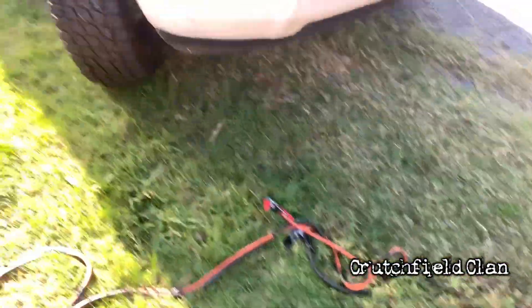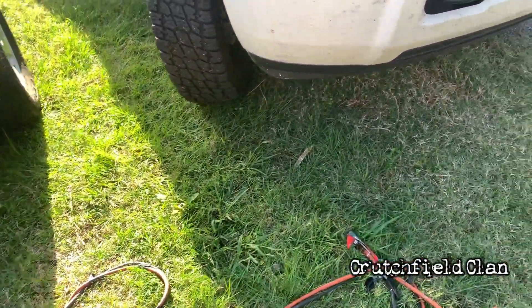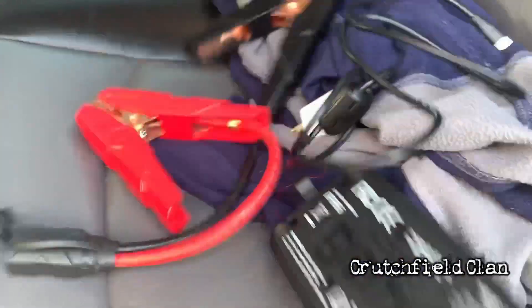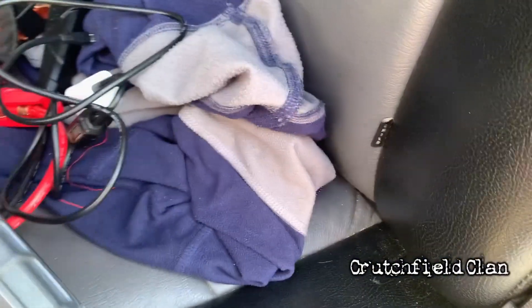First option, you've got jumper cables. Second option is if you've got a jump box like I do. If you've got a jump box, it would look something like this — this one's fairly cheap. You charge it up.